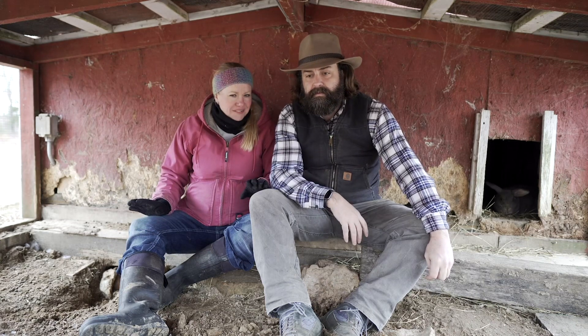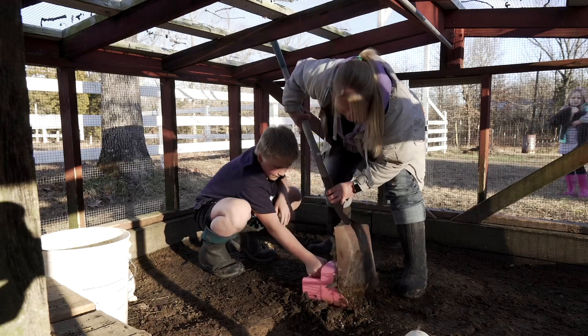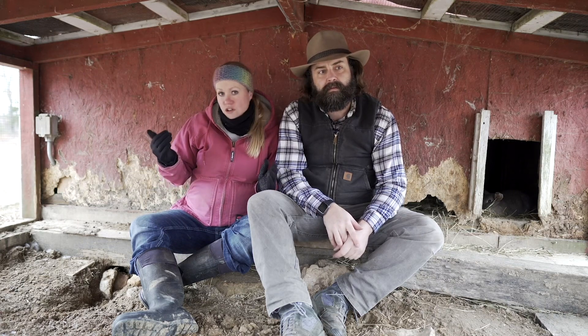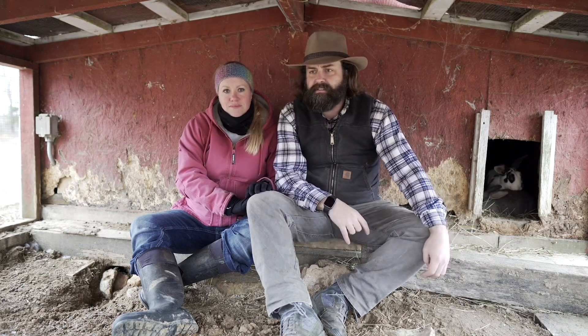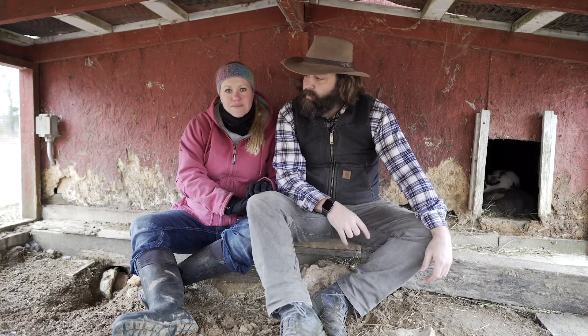Rabbit colonies can be more work — they're harder to clean. With a cage, waste just falls through to the ground, but in a colony there's a bit more cleaning involved. They can dig and escape, so you have to make provisions for that. There can be flooding in the burrows depending on your area. Up front, getting set up properly is a lot more work — you've got to put perimeter fencing underground so they can't dig out. But once it's set up properly, there's not a lot more work after that.